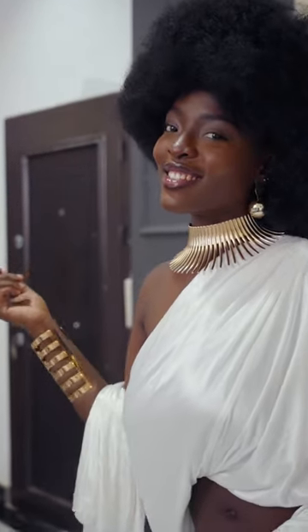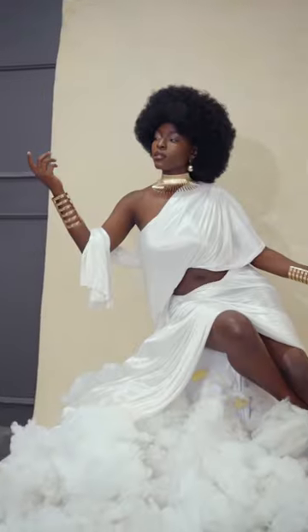We then positioned two lights in the shot — one hard light to define our subject, and the other bounced as a fill to reduce the shadows.